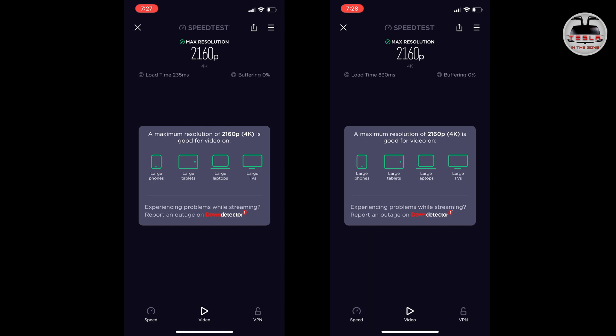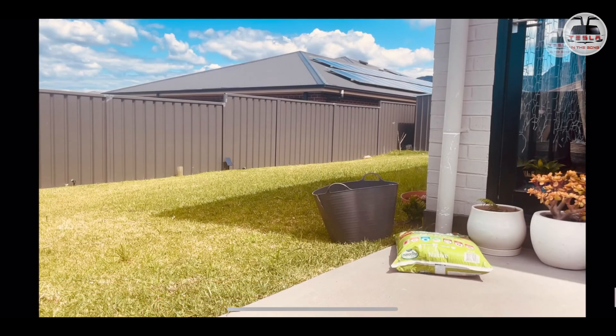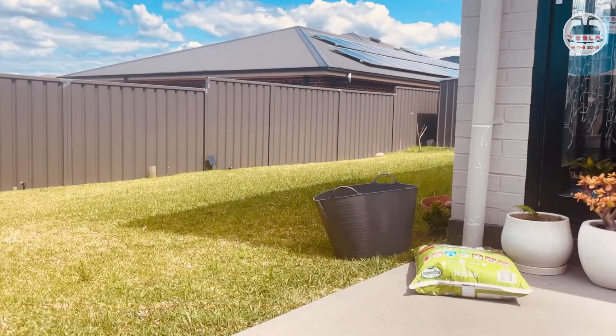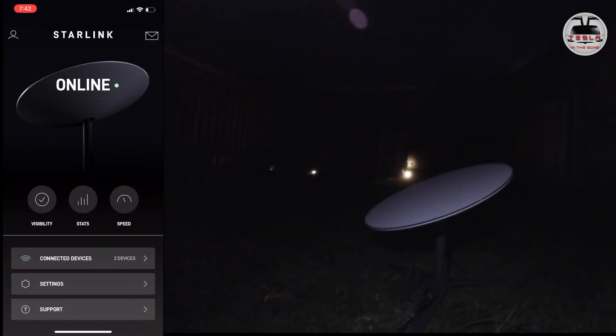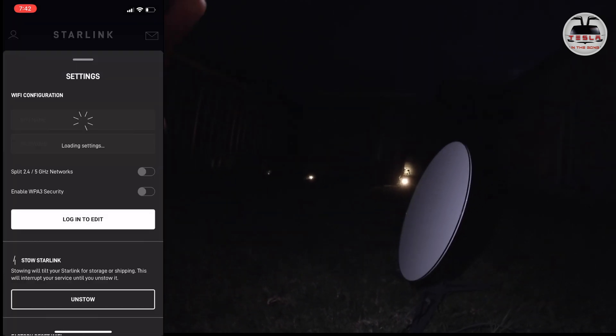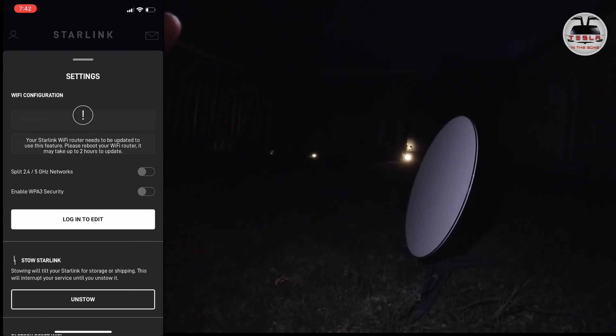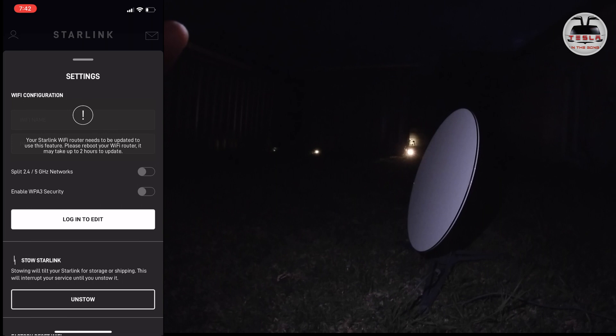I did a little cross-promotion — I fired up my previous Cybertruck video to test video scrubbing, and that worked with no problem at all, streaming everything in 4K. Now, once you're done with your Starlink system and want to store it away, you do it via the app — go into the app, click 'Store', and that will return Dishy Mac Dish Face to its storage position so you can put it away.